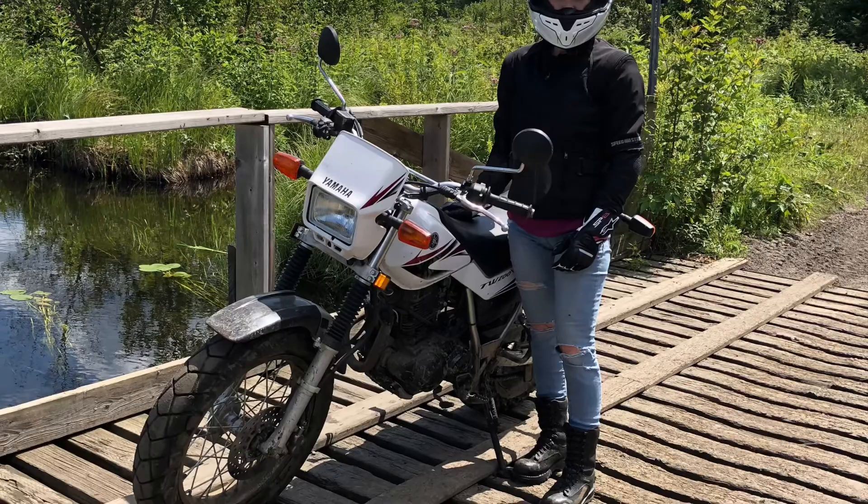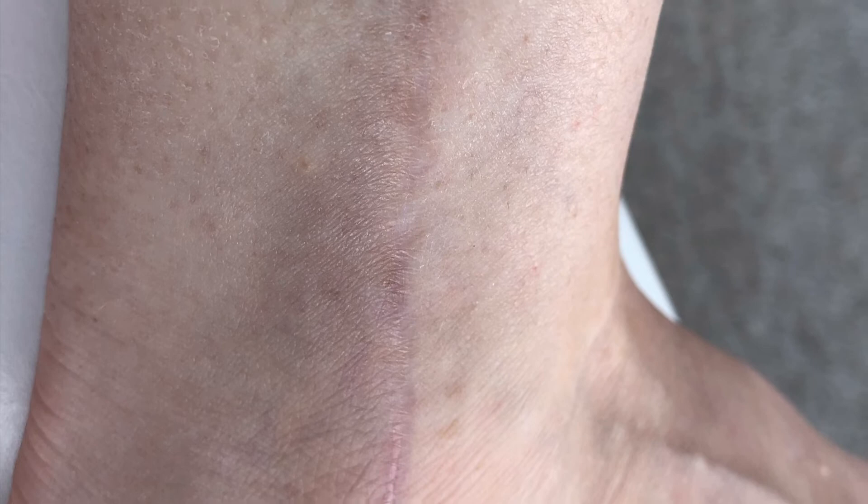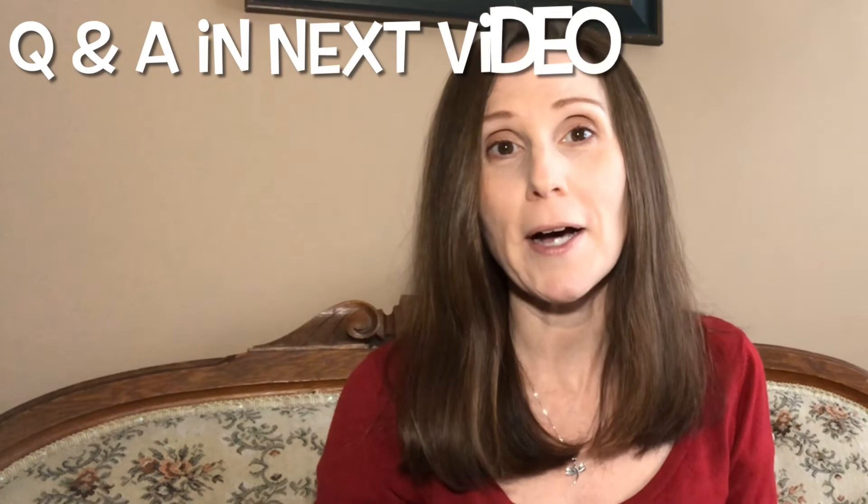On the note of my scar, this is what it looks like today. You would never know that they opened up the same incision again — I was really impressed with the work they did. I want to thank all of you who watched my series, or even if you're just watching this one video — thank you so much for your support. It's just so nice to get messages from you telling me of your experiences and questions. I will be doing a short video answering some of the questions that came in about my hardware removal, so look for that coming up next.